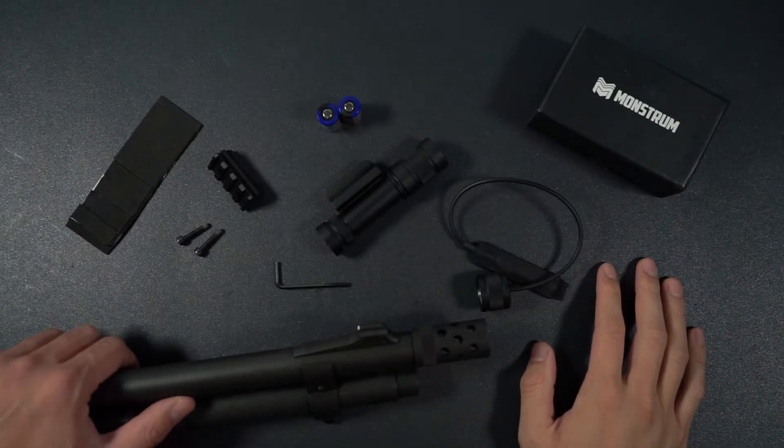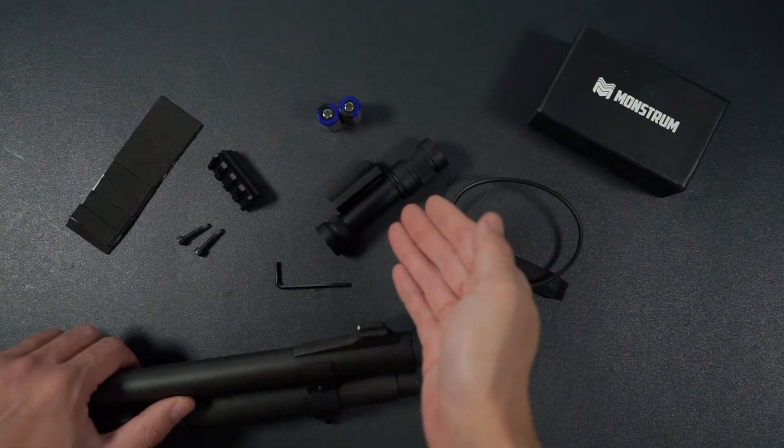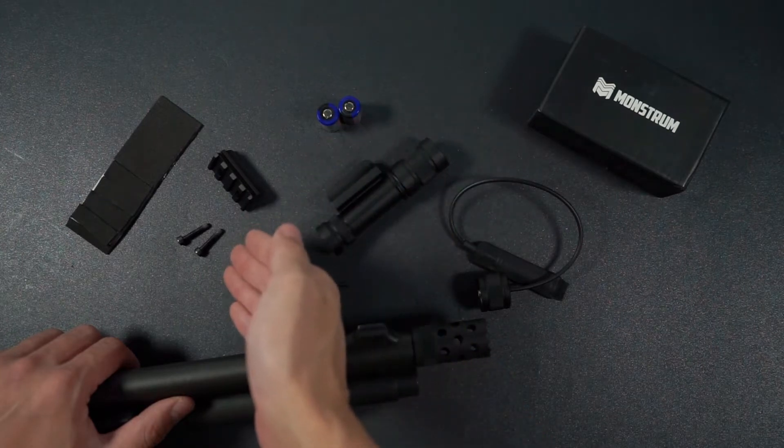Before we start the installation, let's go through the items that are provided real quick to make sure you have everything you need. One FMS-200 flashlight with integrated mount, one five slot picatinny rail with integrated mount, two CR2 batteries, two hex bolts and hex key.